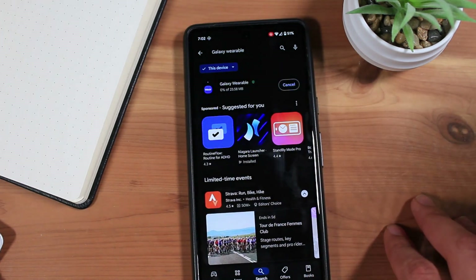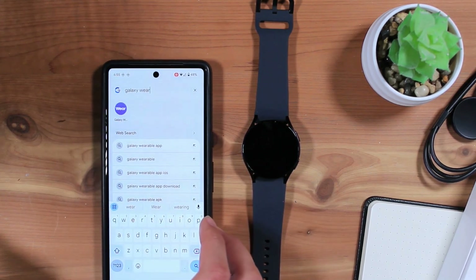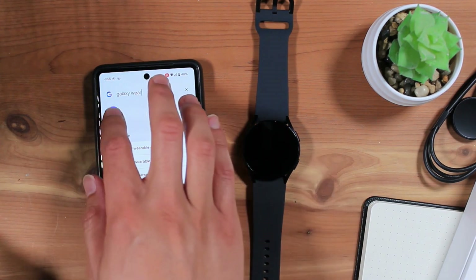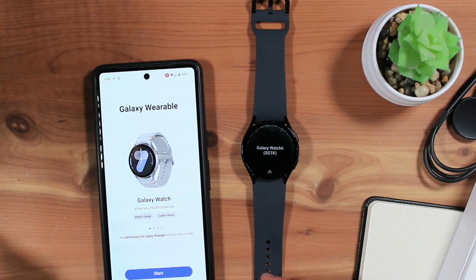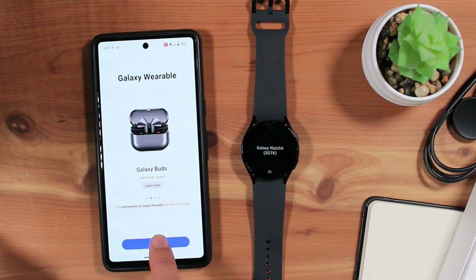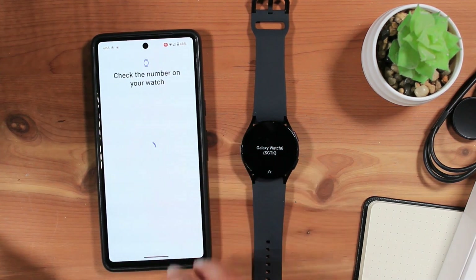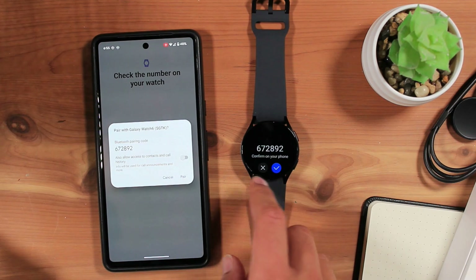Once the app is installed, place your phone next to your Galaxy Watch and open the Galaxy Wearable app. Make sure your Galaxy Watch is on, and tap Start on your phone. Next, select your Galaxy Watch 6 from the list of found Galaxy Wearable devices. Confirm the Bluetooth pairing code on both your phone and watch.